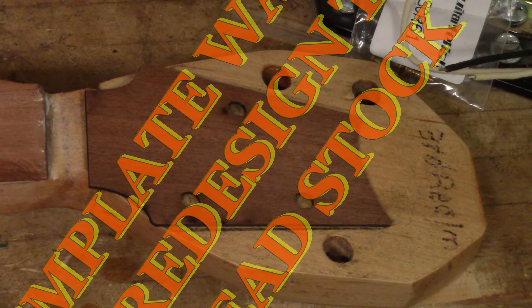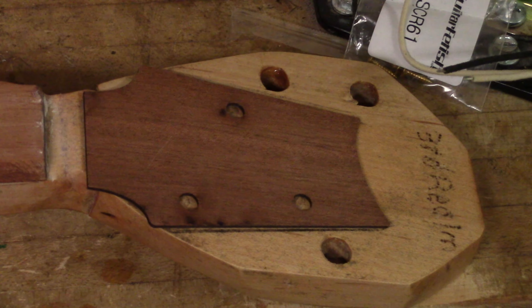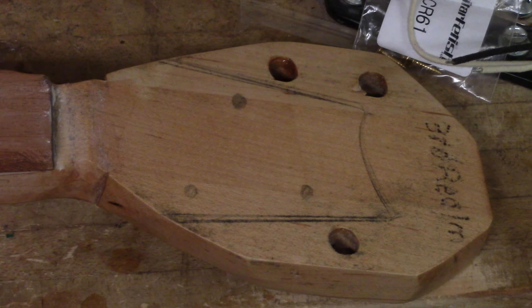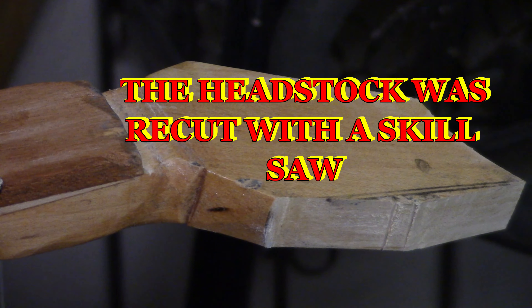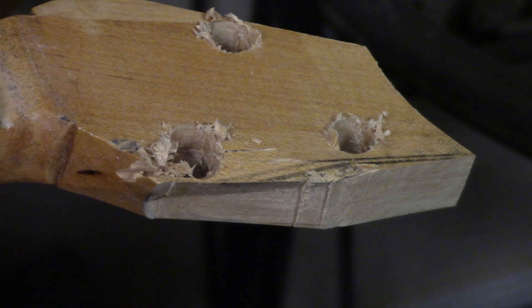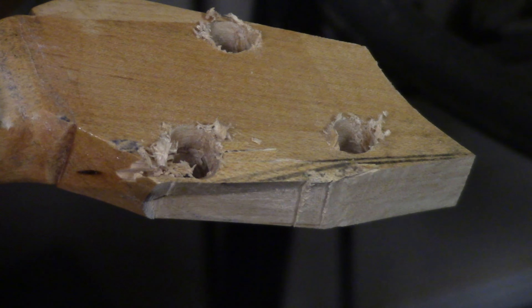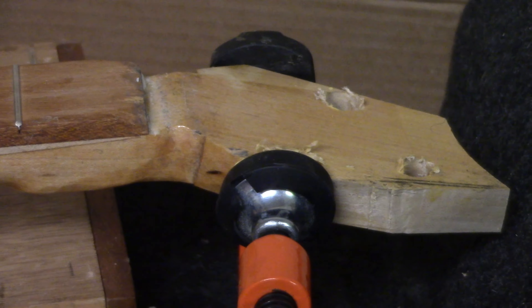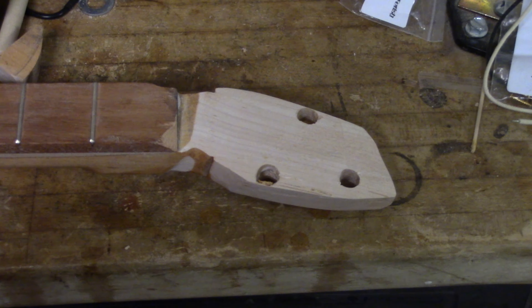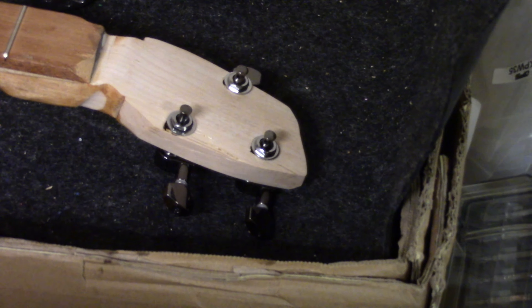A template was used to redesign the headstock. The tuner holes are on the wrong side. The headstock was recut using a skill saw, and I should have cut wider on the template. New holes were drilled on the wrong side, and part of the headstock had to be glued — that is why I should have cut the headstock wider. I originally had two right tuners and one left tuner, but since I cut the holes wrong, I had to use some different tuners.